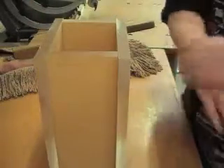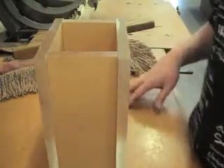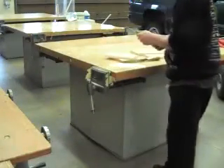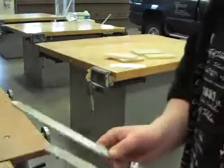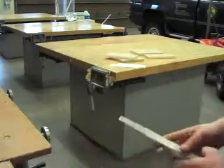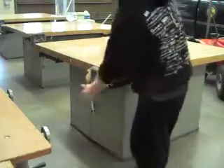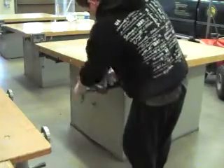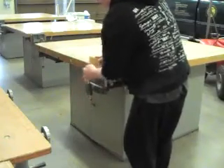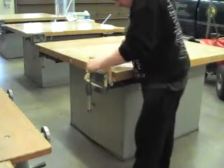So I will also show you here how we get a smooth edge. So to get a smooth edge, I have two different files. I'll clamp the pieces and file the edges. You essentially just run the file over the edge.